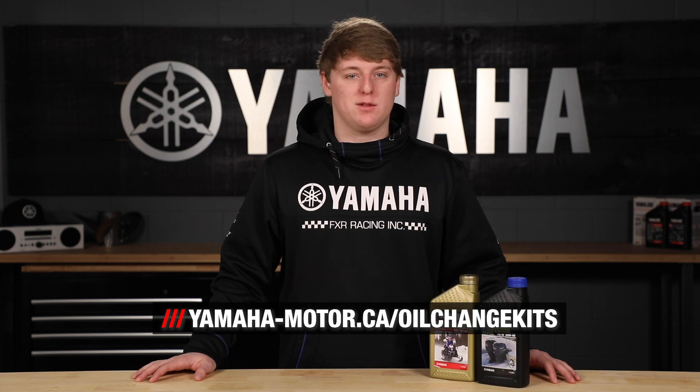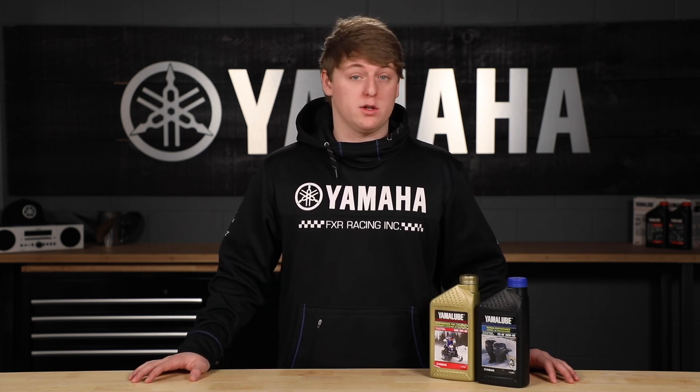Protect your engine this winter with the proper oil by visiting yamaha-motor.ca/oil-change-kit, or stop in at your local Yamaha dealer to find the best blend for your Yamaha this winter. And always remember that genuine Yamaha parts and accessories are the perfect fit for your Yamaha. See you next time.